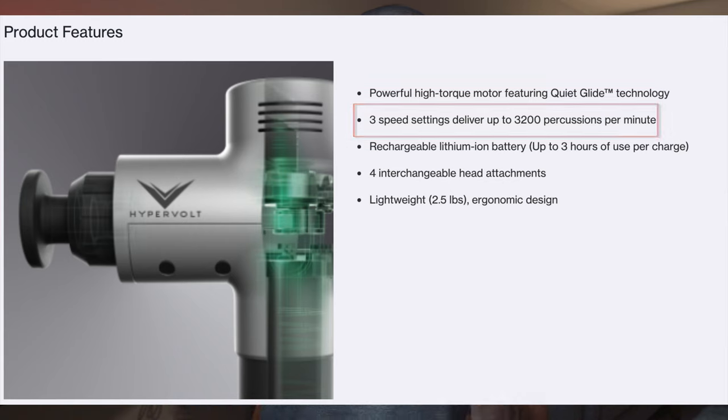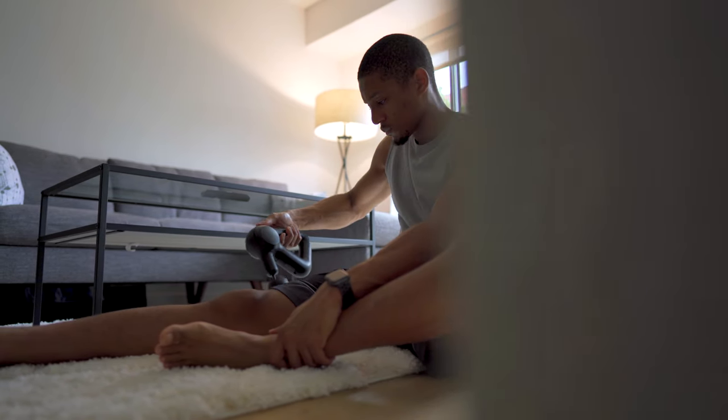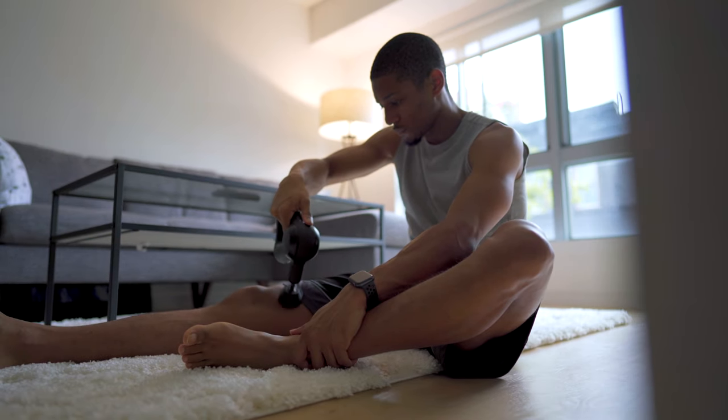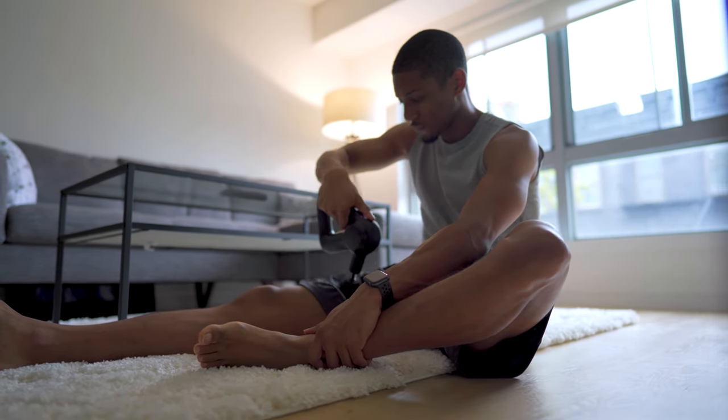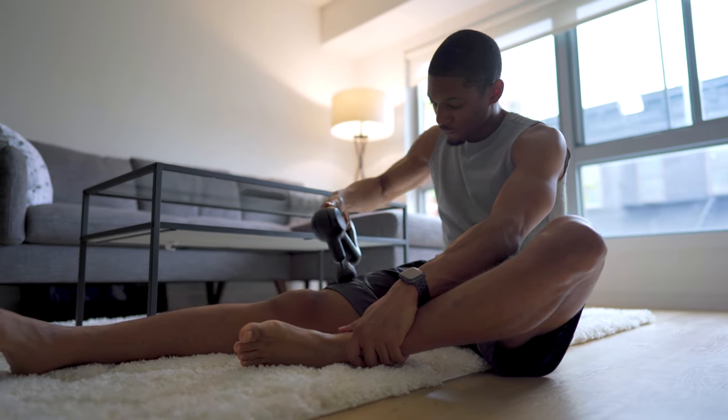The third benefit I loved about the Theragun Prime was the power. There might be some debate because the Hypervolt has around 3,200 percussions per minute versus the Theragun Prime at around 2,400. Even though it was faster, I felt the Theragun got a lot deeper and my muscles were really getting a good deep tissue massage. After about two to three minutes of using it, my body felt a lot more mobile and loose, versus the Hypervolt where I had to put in a lot more effort and intensity.